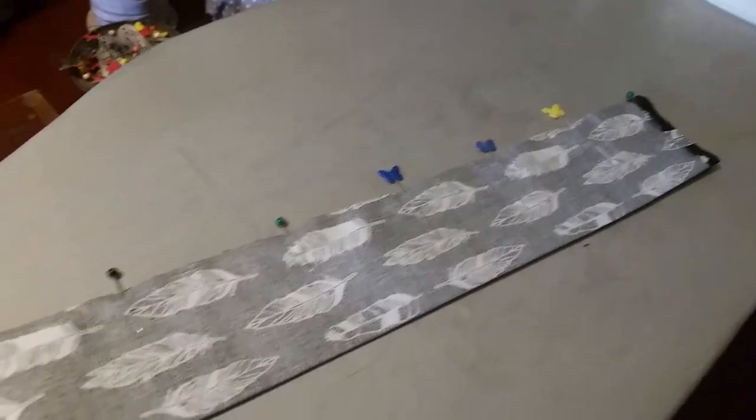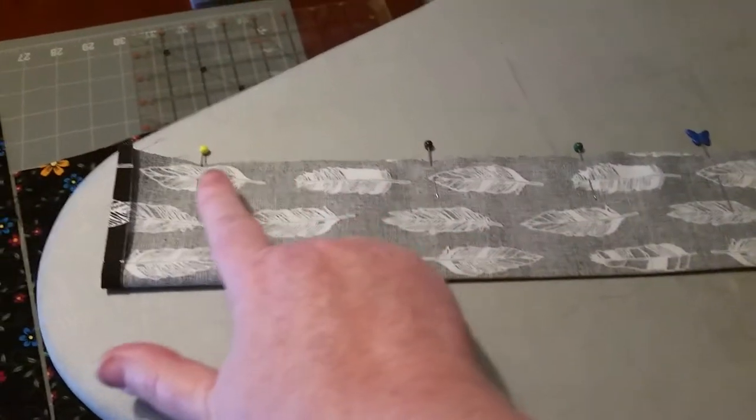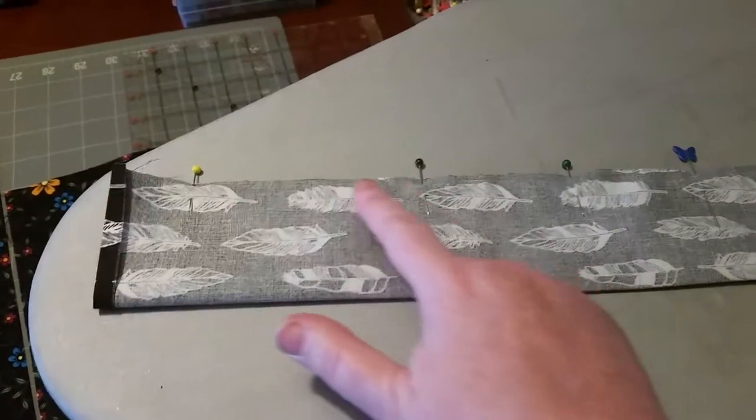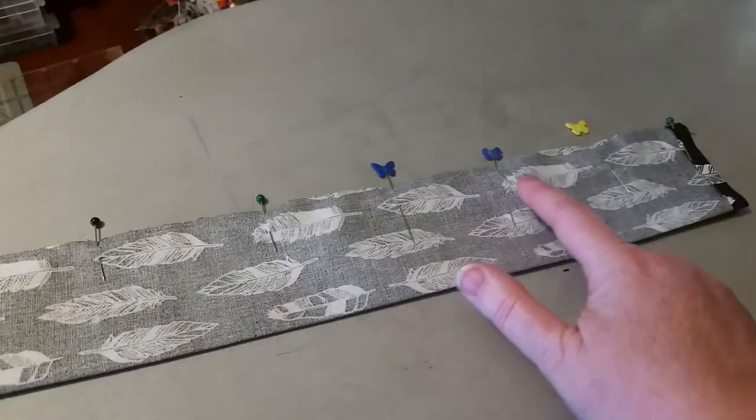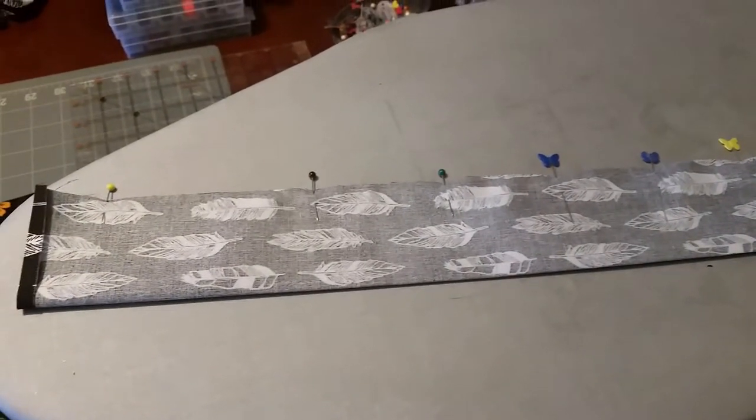All right, so she pinned them all together. Your next step is you're going to sew it about a quarter inch all the way down. She's gonna take this to the sewing machine - be right back.